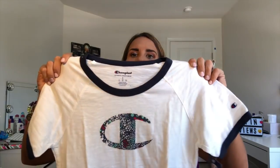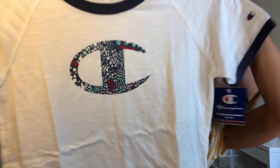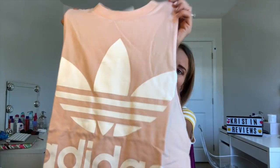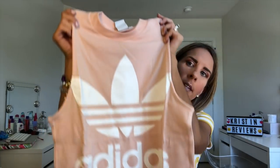Now getting into the clothing items: the first item is this short-sleeve Champion shirt. It's really cute, has the Champion logo on it and the little logo on the sleeve. This is the Champion Women's Heritage Ringer Tee, size small, and it's $19.99. Next item is this Adidas tank top — really cute. This is the Adidas Originals Women's Trefoil Tank Top in blush pink, size extra small, and that is $29.91.